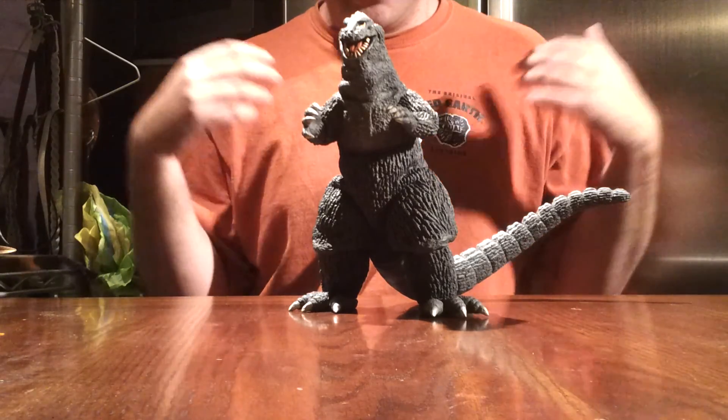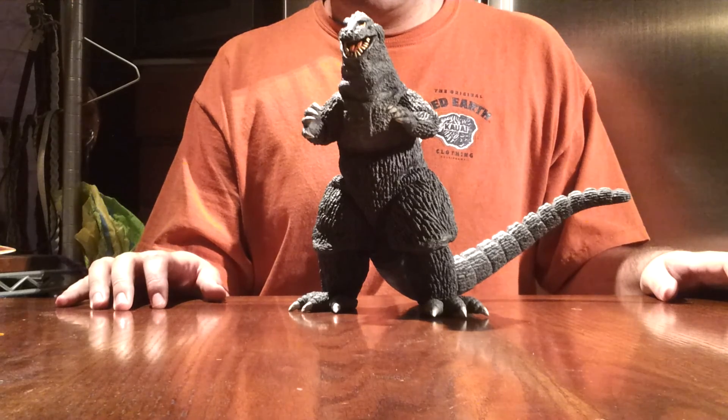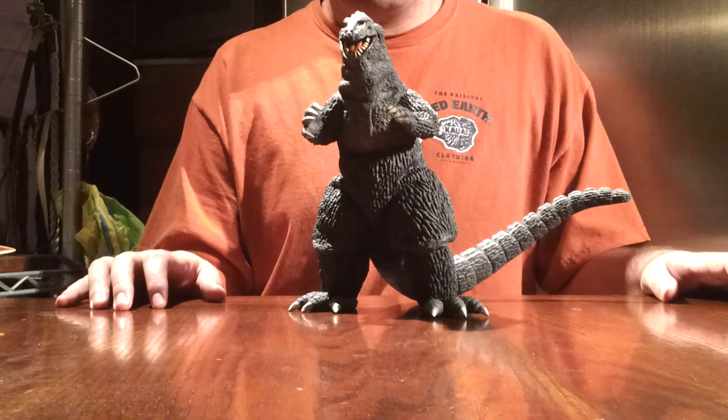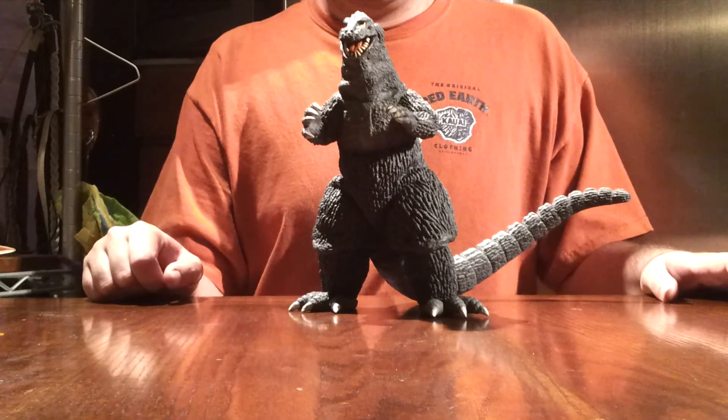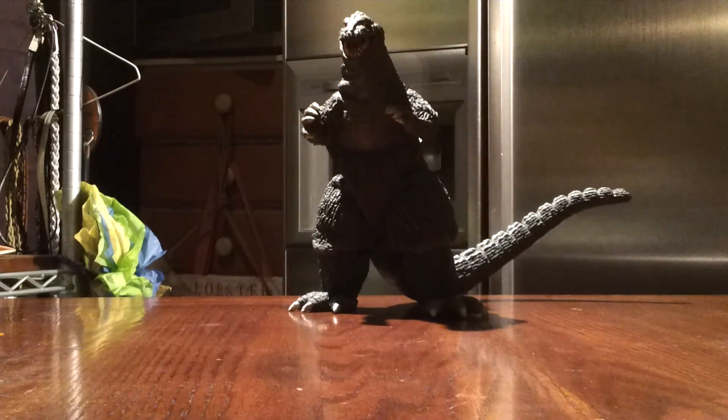We are Godzilla Fan Freaks. This is the 25 centimeter Godzilla 1962 Rick Boy from X Plus. Please comment, like, and subscribe. I'm going to see you guys in the next video review. Thank you for watching.